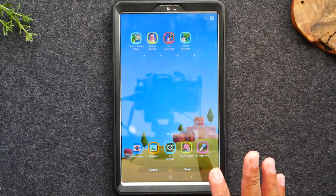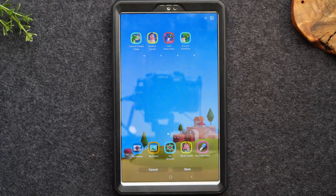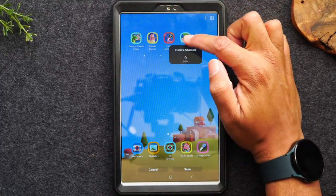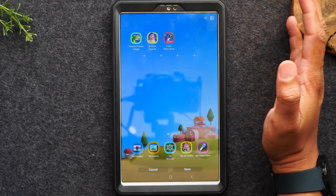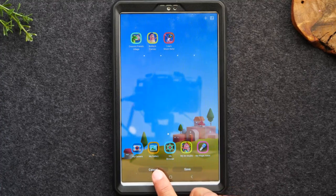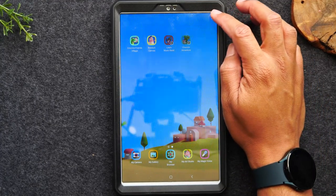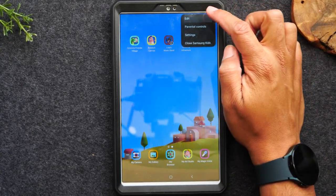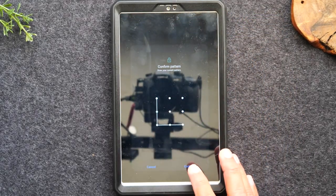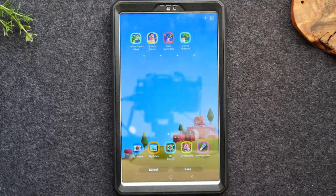Now that we've hit the edit button, I can remove certain things from this section. If you don't like a particular app, you can hold down on it and hit the delete button to remove it. At the end you can hit save or cancel. Anytime you make a change, you have to put a password in first, and this prevents your little one from adding things they shouldn't have on the tablet.